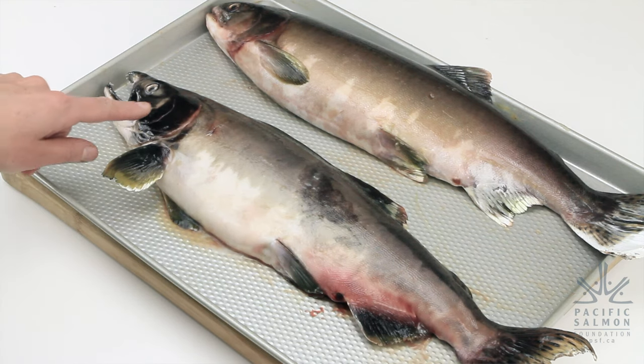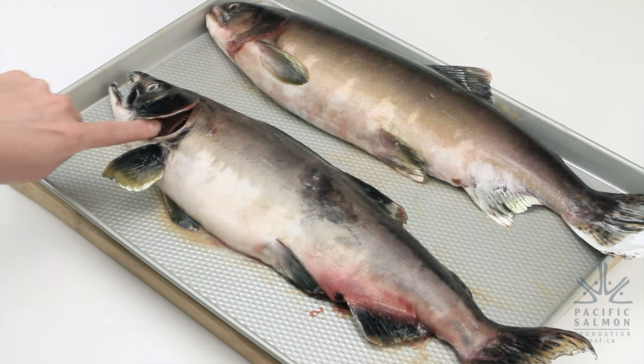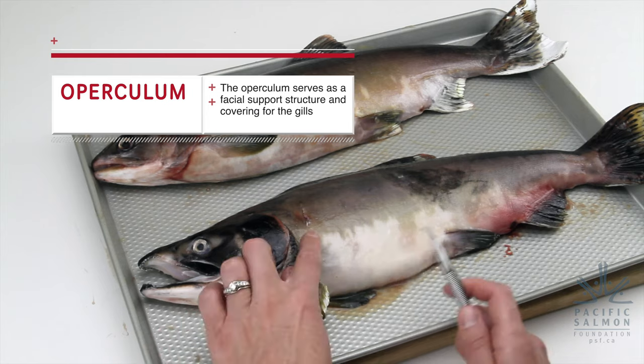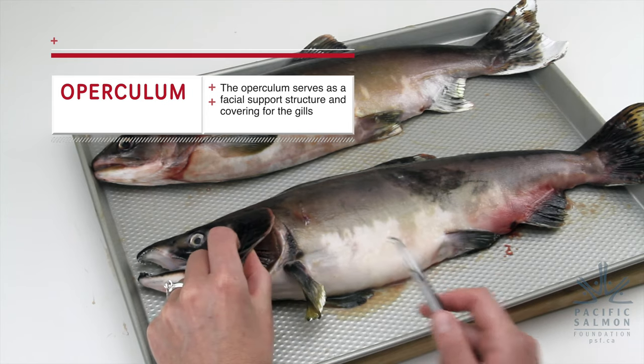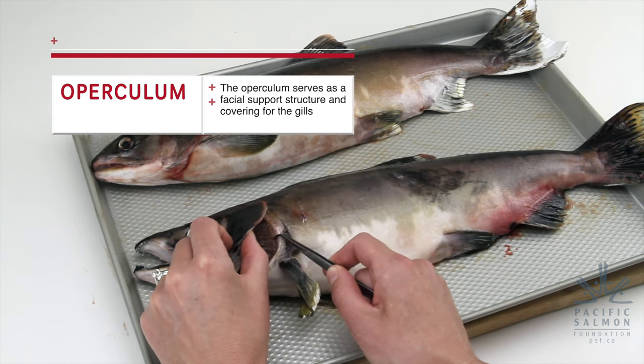We'll get into the external features of the fish starting with this fleshy piece of tissue, which is called the operculum. The operculum's main purpose is to cover up the gills and protect them, because they're very fragile.